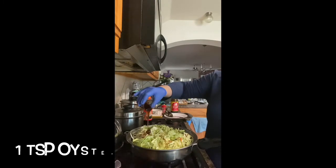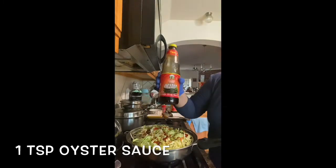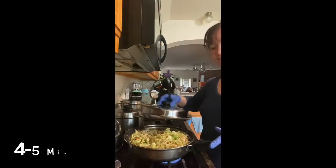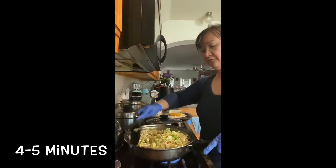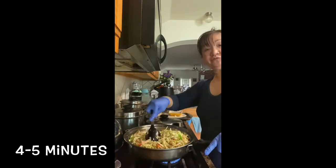And that's it, we're almost done. I preferred my veggies to be crispy, so I just cooked them for about 4 to 5 minutes.